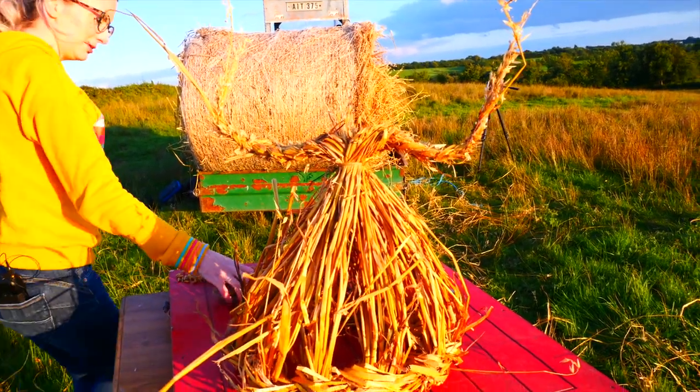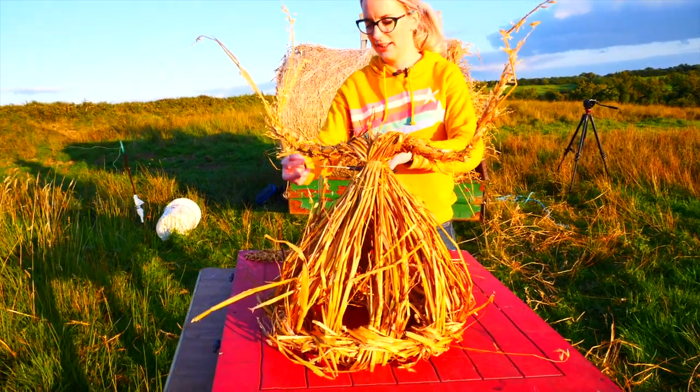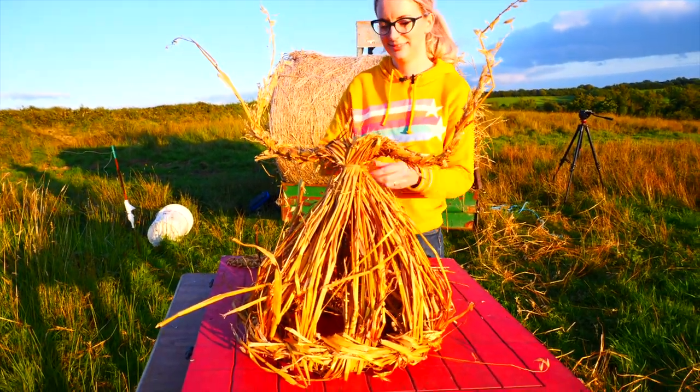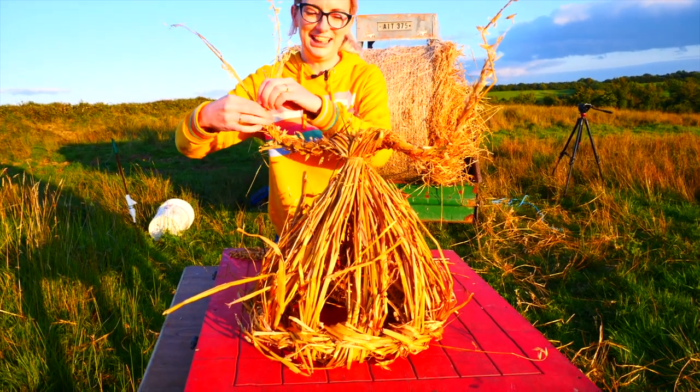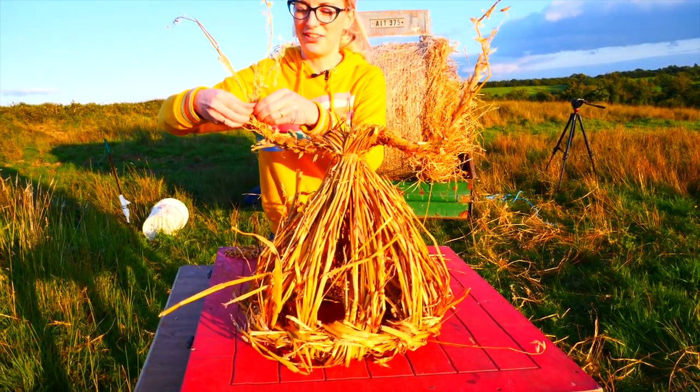So I'm going to tie them with a bit of string so they don't come loose — just two tiny pieces of string. And you can give them a haircut all you want to make them as neat as possible.